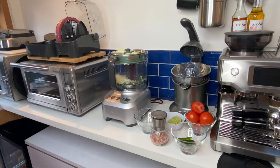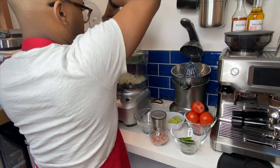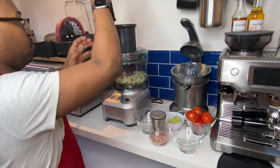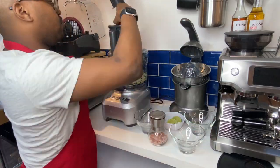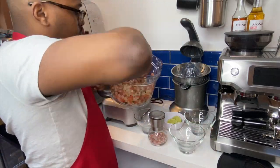You'll see that I'm going in with the pusher — this just helps to push through those last few pieces that the blade missed. I'm going to give it a quick stir to make sure everything is all mixed together nicely.